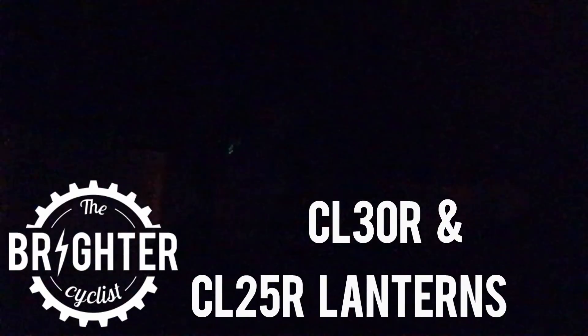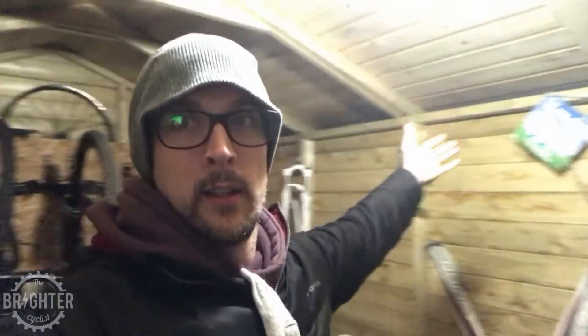Here we are in my shed — it's a bit dark, the neighbor's security light is on over there. We're here to take a look at the Phoenix CL30R, which is hanging up there at 650 lumens on high. Look at that — it lights up the entire shed. It's amazing, it's a brilliant lantern, and this is why I've got it.